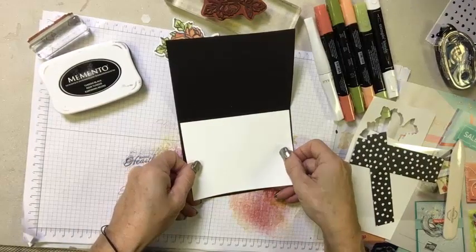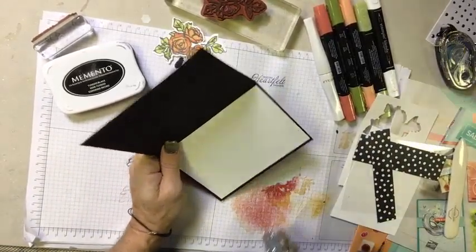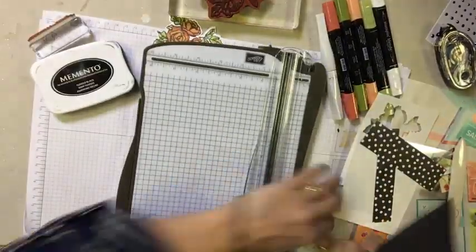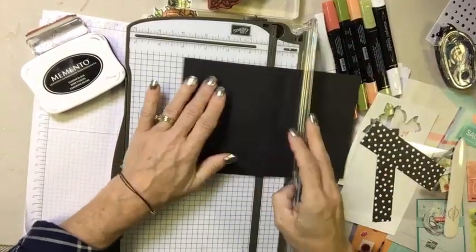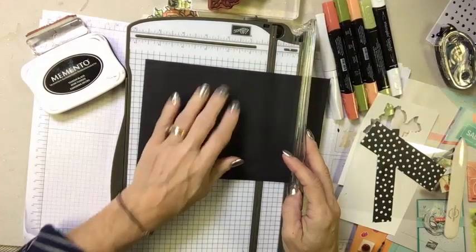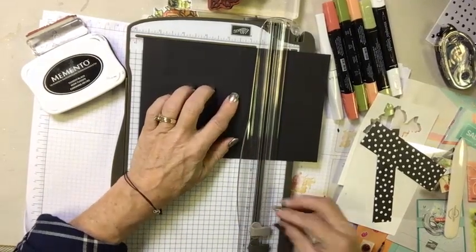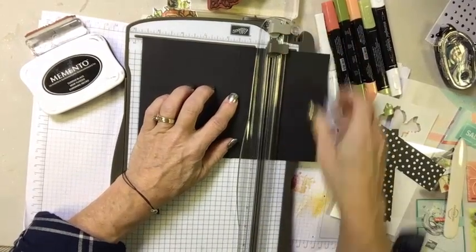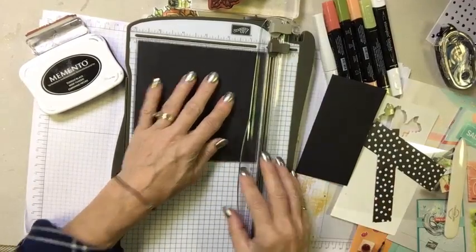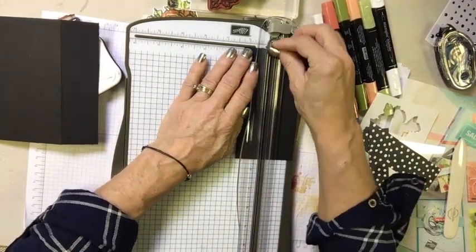So we're going to set the inside layer down inside. Now, I want to take this card and grab my trimmer. I'm going to put the fold on 1.5, and I am going to go ahead and just slice a section off. So at 1.5, I've put that fold at the 1.5 mark and I've sliced. Then from this piece here, I'm going to give myself a 1.25-inch slice.